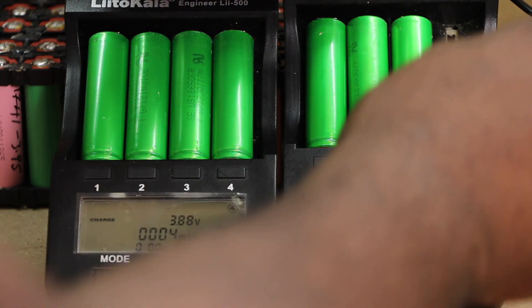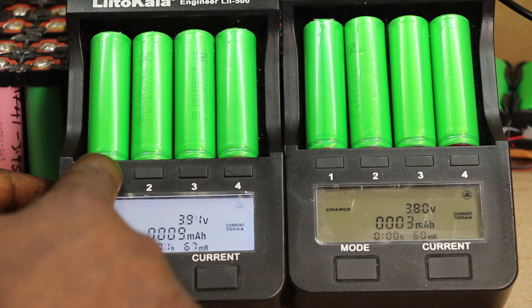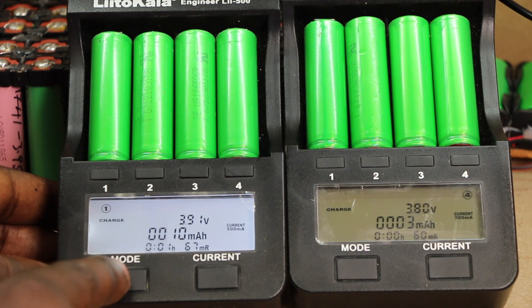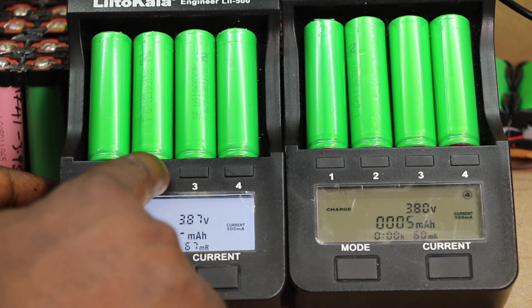These are the type of chargers I use after harvesting my cells from laptops or drives. I select the channel, then press the mode button down for quite a few seconds, take it down to no-test, then jump into the current and select the type of current I want to charge my cells.